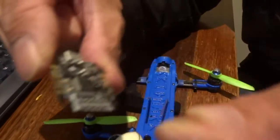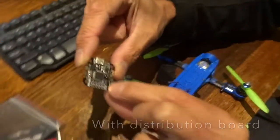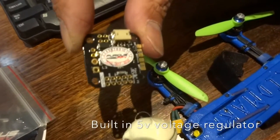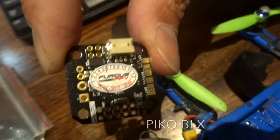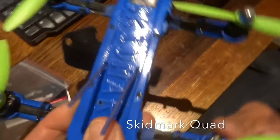Yes — Cleanflight, Betaflight compatible F3 with a power distribution board built in. No way! And a voltage regulator — very nice. To give you a reference on the size, this is why we are very, very excited. The biggest holdback has been the size of the flight controller. The Naze comes right to the edge of the 30mm, so that's why we've limited our Skidmark frame to 36 millimeters wide.